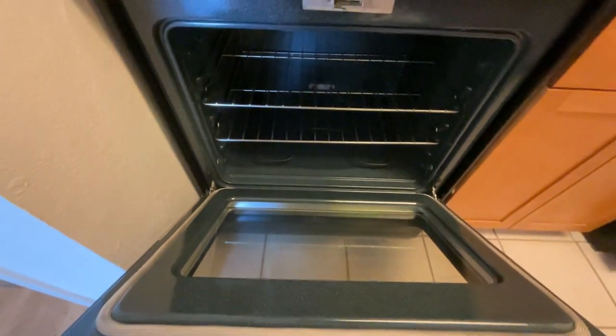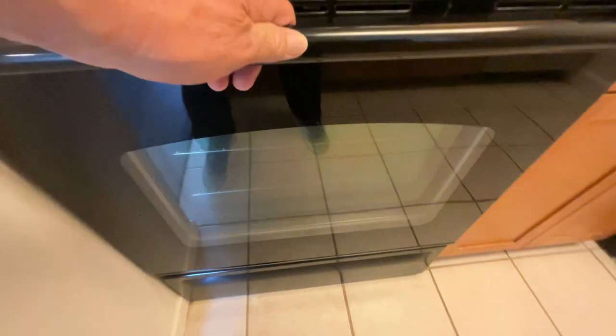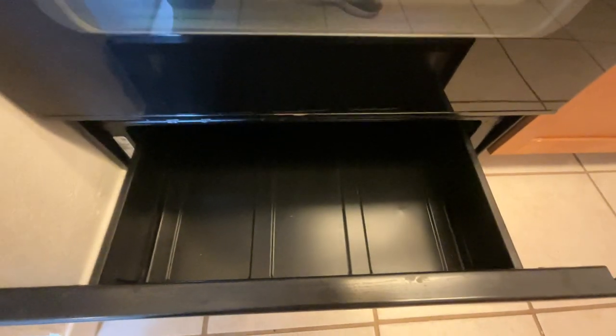Underneath, inside the oven box, it looks very nice and clean. Same with the glass on the outside. And the storage on the inside looks good.